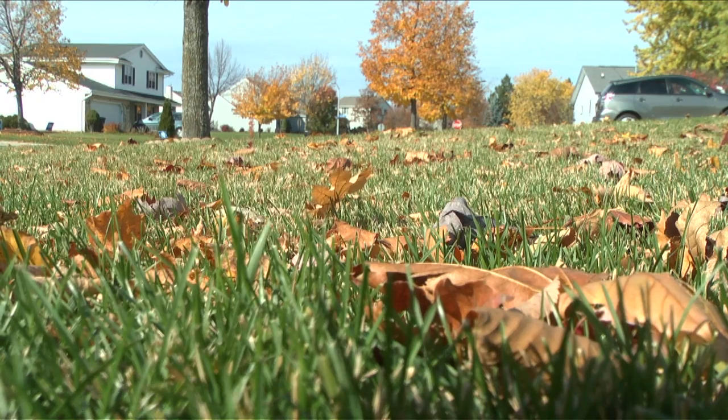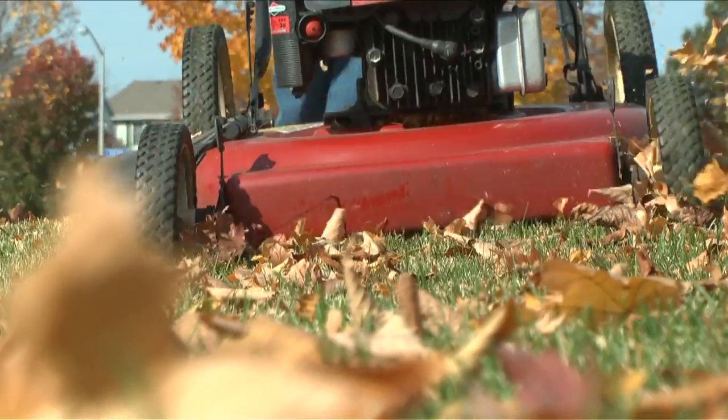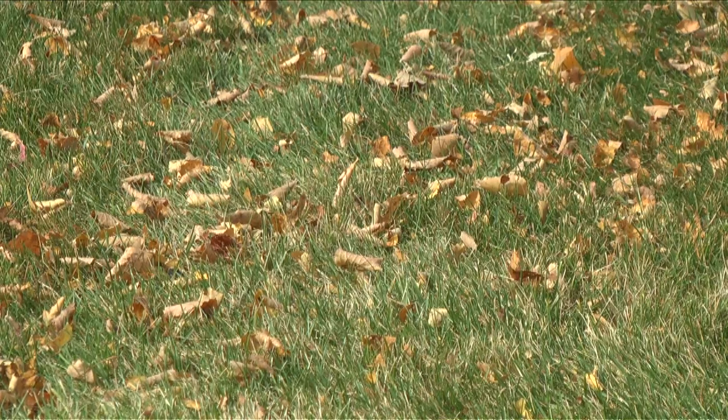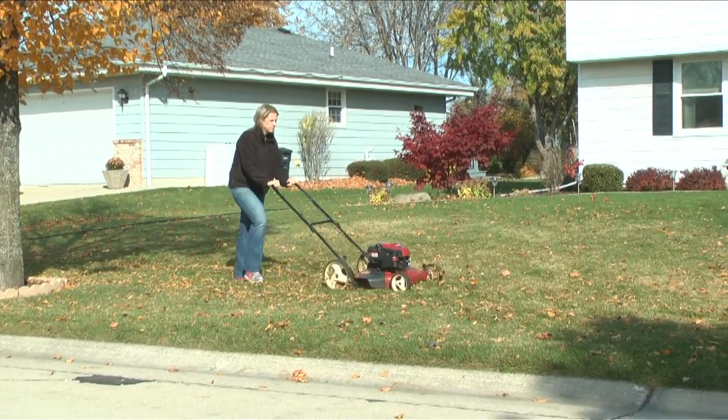There's free fertilizer on your lawn every fall. Mulching leaves adds organic matter to the soil, improving drainage and water holding capacity. Mulch your leaves into about the size of a quarter — this is the perfect size. You should be able to see the grass blades through the leaves. If you can't, go over the area with your mulching mower one or two more times.